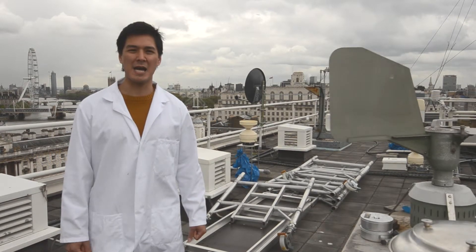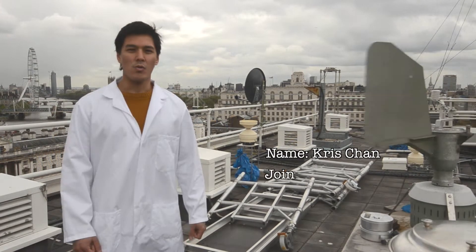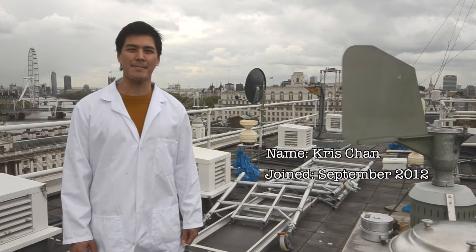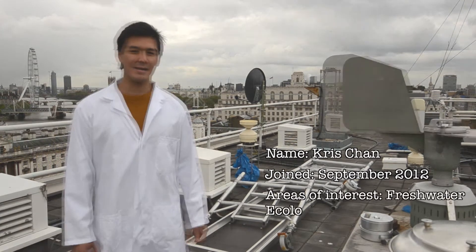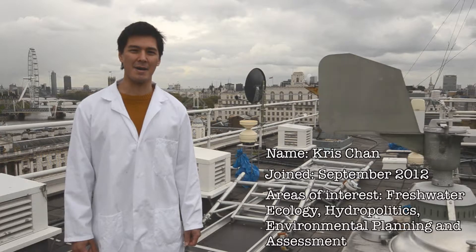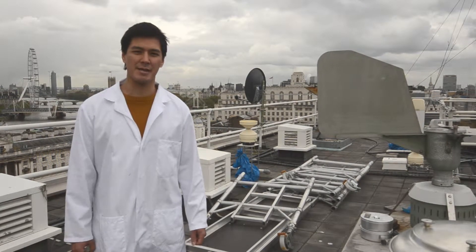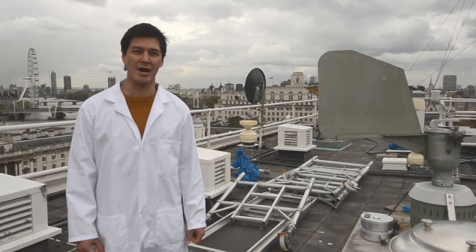Hi, I'm Chris Chan, a PhD student in the Geography Department at King's College London. We're here today on top of the Strand campus in the centre of London, and in this video we're going to show you our pollen station and tell you about the research at King's which contributes to the Met Office's pollen forecast throughout the year.